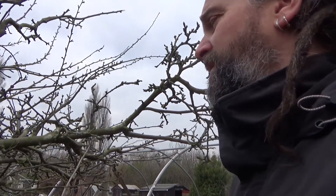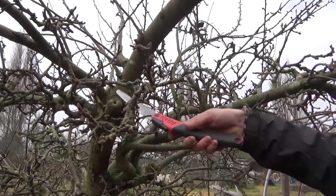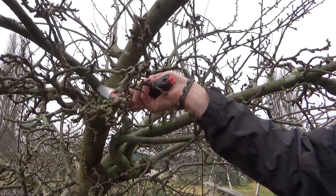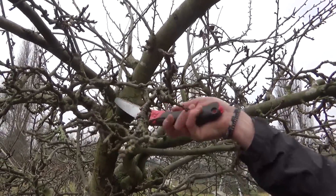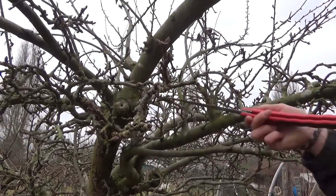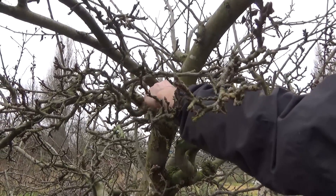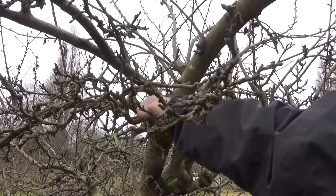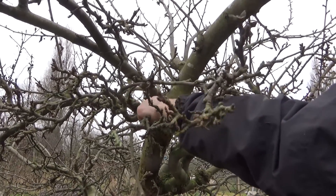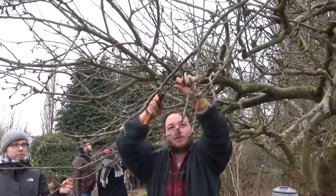A dutch cut is where you leave a heel on the tree. If you want to remove a branch and don't want it to grow back, cut it flush with the main branch. If you want to give it a chance to bud break again, you'd cut across leaving a couple of centimetres at the bottom — flush at the top, a couple of centimetres at the bottom — and that encourages the buds to break and creates new outward growth.